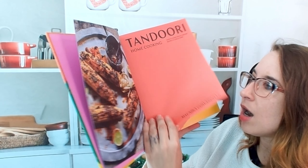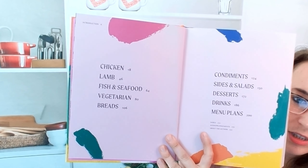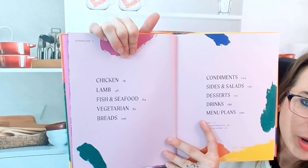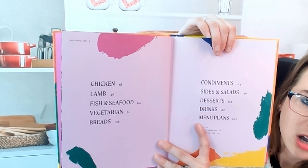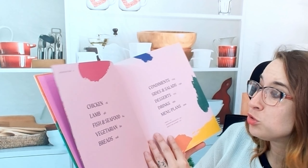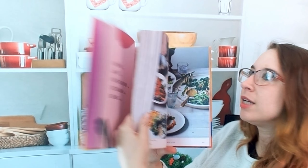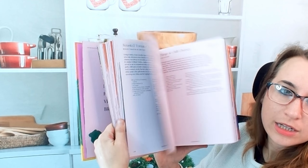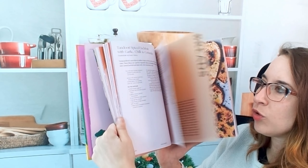This has a really awesome table of contents, pretty self-explanatory. We start with our mains right here and kind of work our way to some condiments, sides, salads, desserts, drinks, and meal plans. I have to show you how many photos are actually in this cookbook — it is very photogenic. It's beautiful.